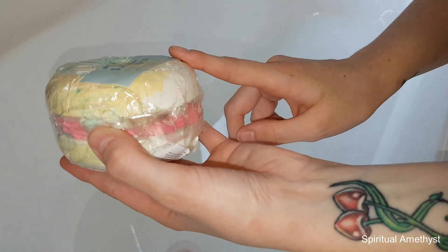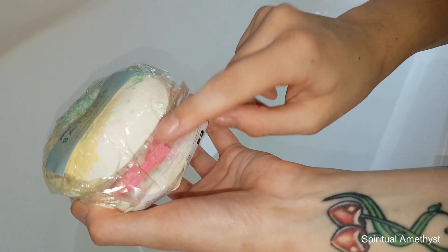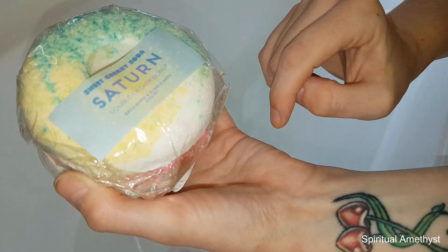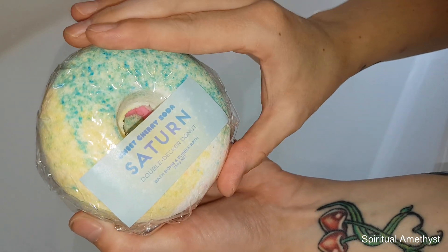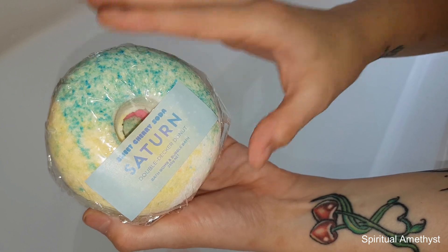Without further ado I'm just going to run the water, create some bubble bath out of the solid stuff in the middle, and then at the end we'll place the bath bomb halves into the water.